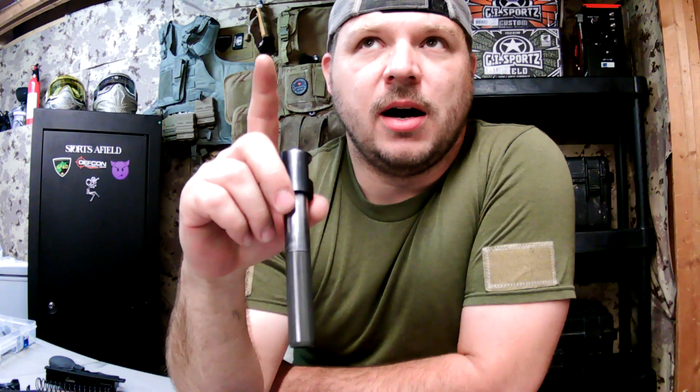Here comes the part I know you're waiting on: I said I was going to give you guys the measurements for this bushing, and I will — but allow me to explain. I have yet to prove that this design works, so I'm not going to give out measurements for something I haven't proven yet.